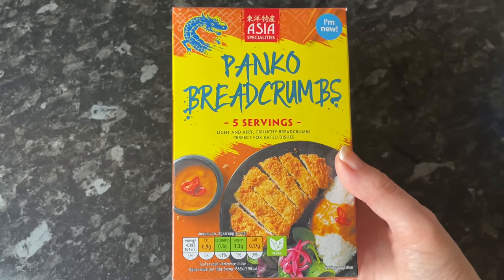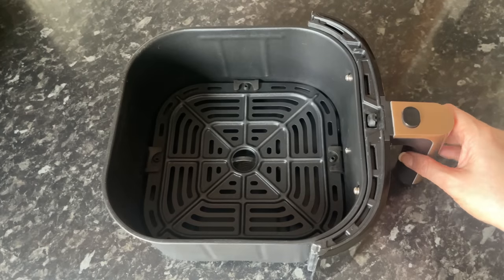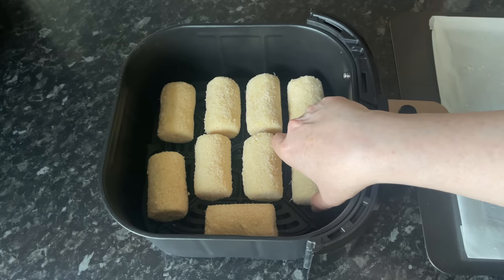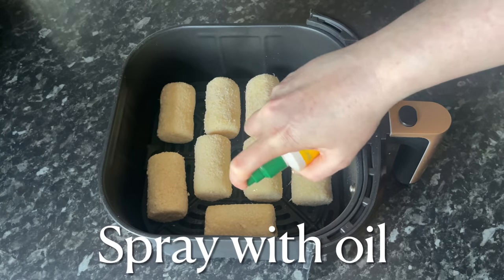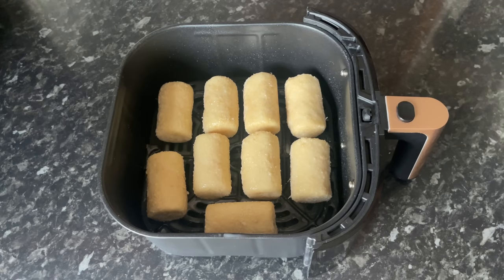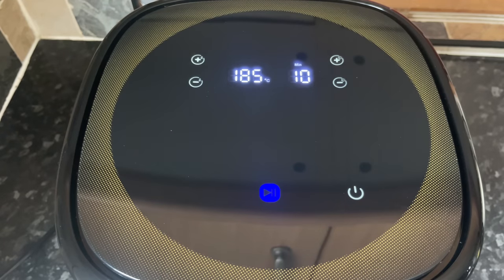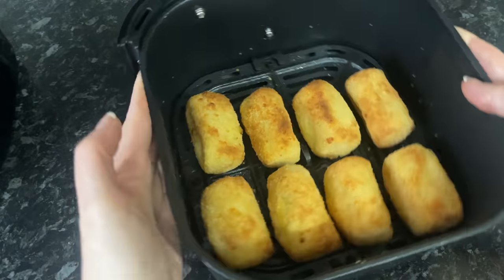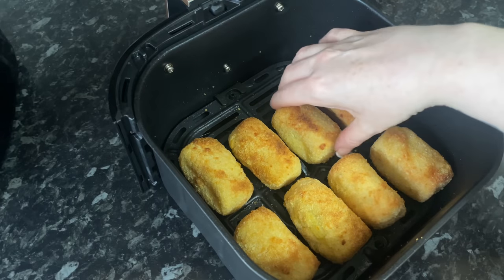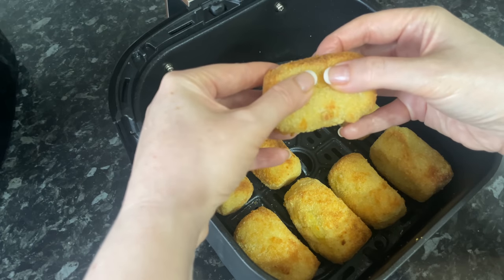These were the breadcrumbs I used, but panko breadcrumbs are ideal for this kind of thing — it's entirely up to you. Grab your air fryer basket, make sure the tray is inside, pop your potato croquettes in, and give them a light spray with some spray oil. Pop them into the air fryer and give them 10 minutes initially at 185°. Don't do them at too high a temperature as they may burst. Keep checking, and if they need a bit longer, give them more time and turn them over to make sure they're cooked all the way around.